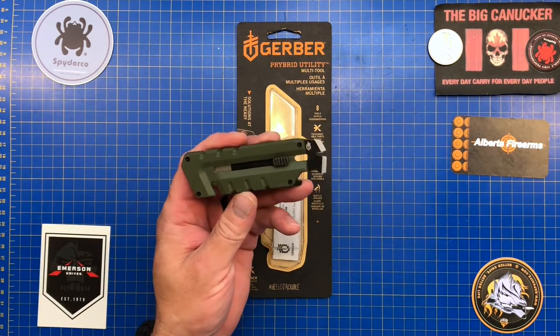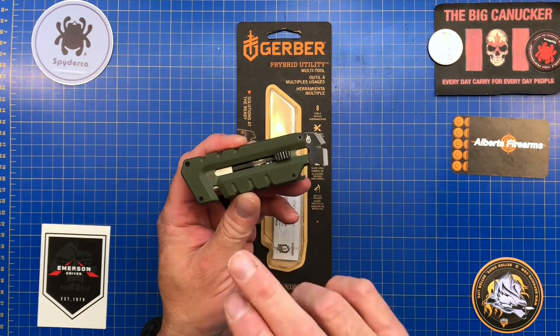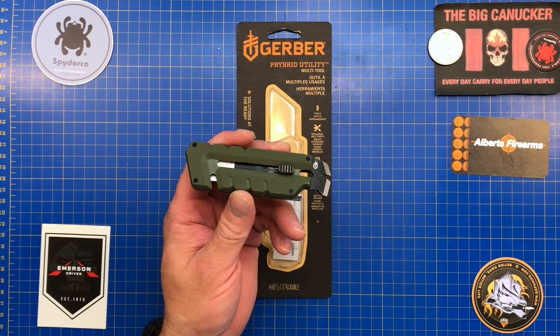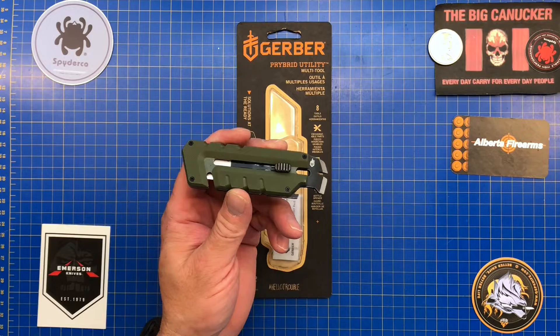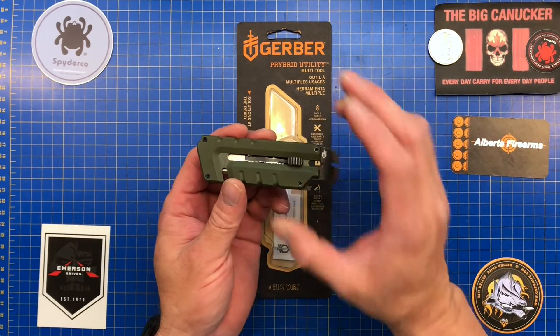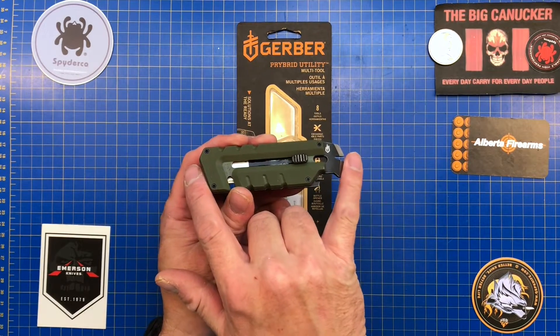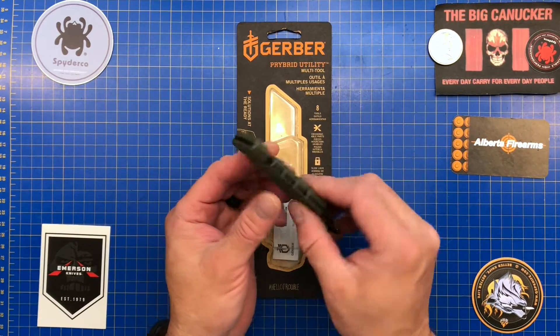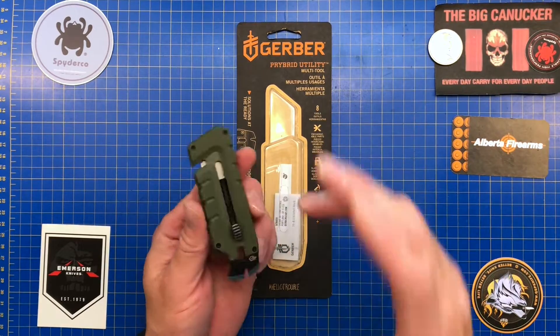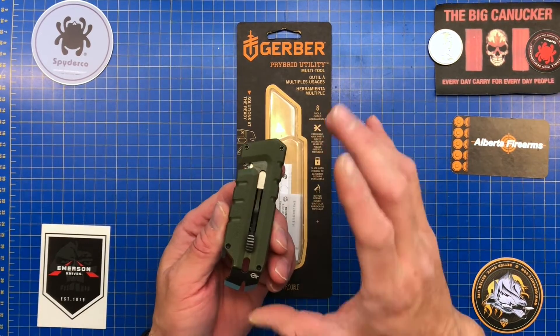It comes in two colors: OD green as well as gray. As far as size, the width is 1.25 inches — about as wide as a regular knife — the length is 4.25 inches, and the weight is 2.9 ounces, so it's not crazy heavy. The issue is that it is as big as a closed pocket knife.